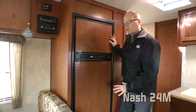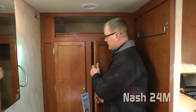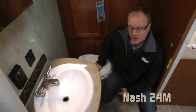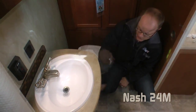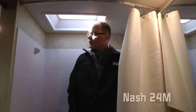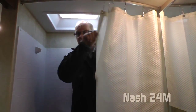The refrigerator in the 24M is a six cubic foot refrigerator-freezer combo. The 24M bathroom features a deep wardrobe closet, foot flush toilet, under vanity storage, deep bowl sink, and mirrored medicine cabinet. Also in the bathroom you'll find a huge shower tub with head clearance skylight and magnetic shower curtain.